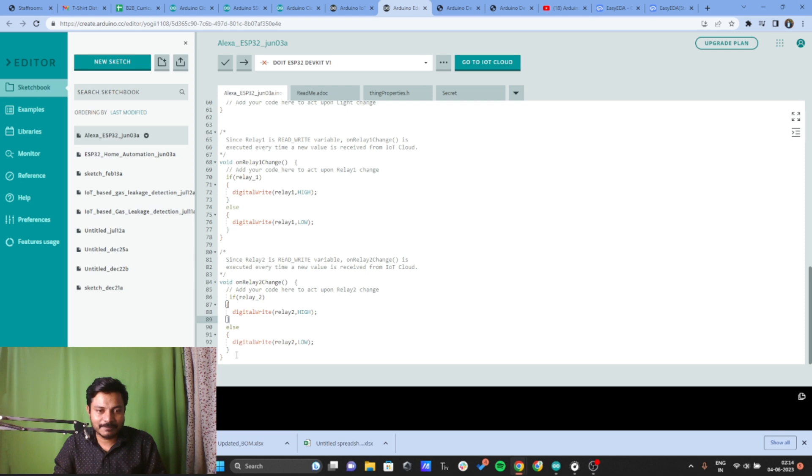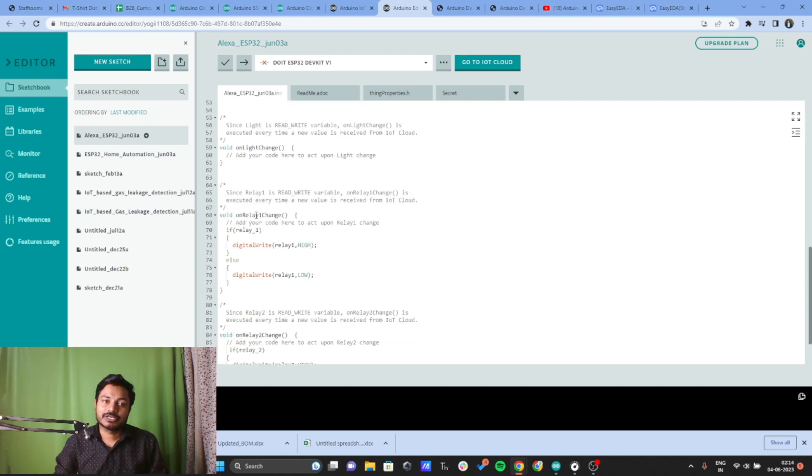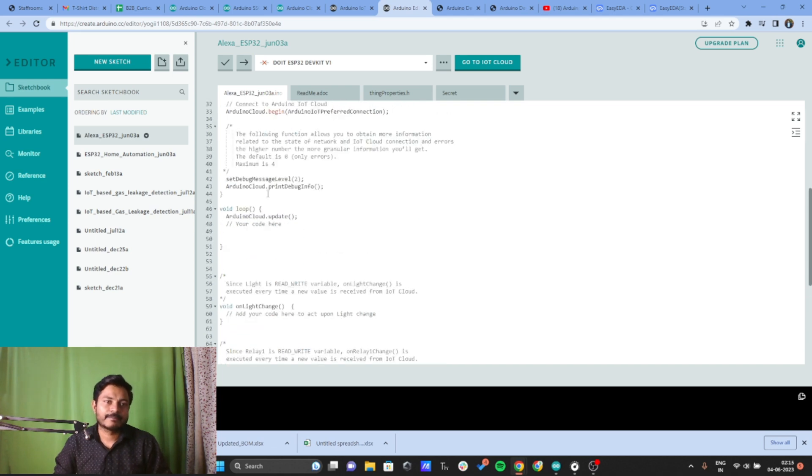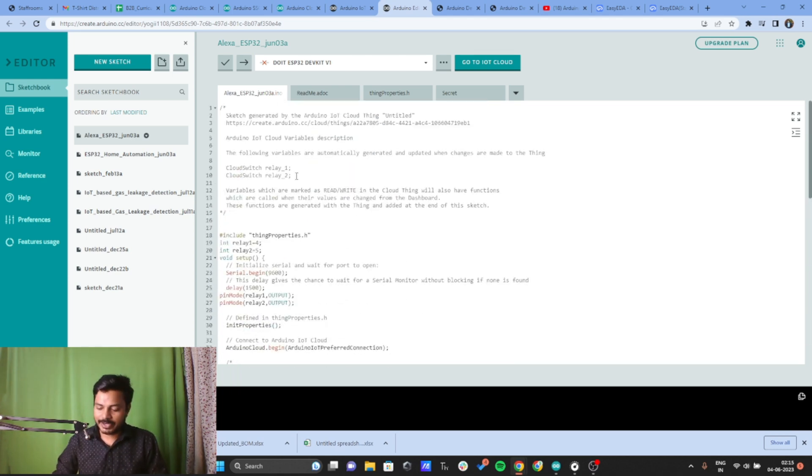I'll copy that function and paste it for relay2, changing the references to relay2. If relay2 is on, turn it HIGH; if off, turn it LOW. This is a very simple piece of code. Note that if you gave your variable a different name — like ring_light — you will see the function named onRingLightChange instead. This function triggers whenever you toggle the switch. I've already uploaded this code to the ESP32 board.